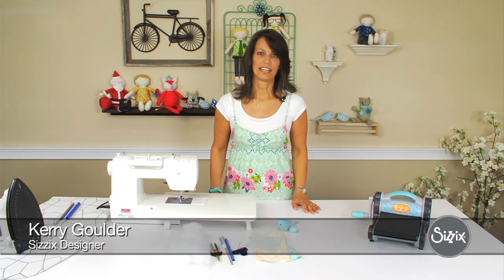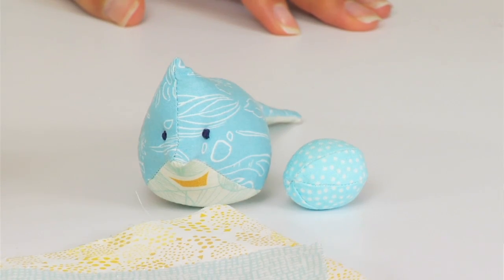Hi, my name is Carrie Goulder from Kid Giddy, and I'm here today to show you how to make the tufted bird with the little egg.